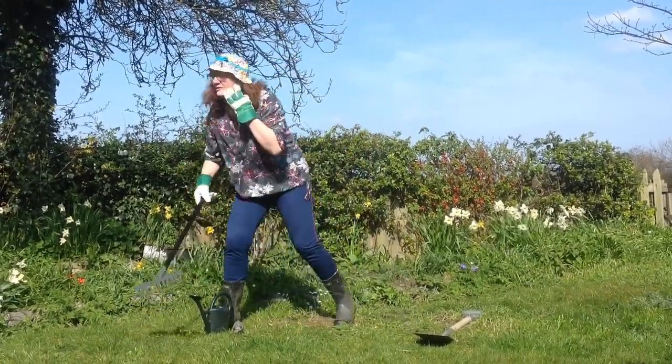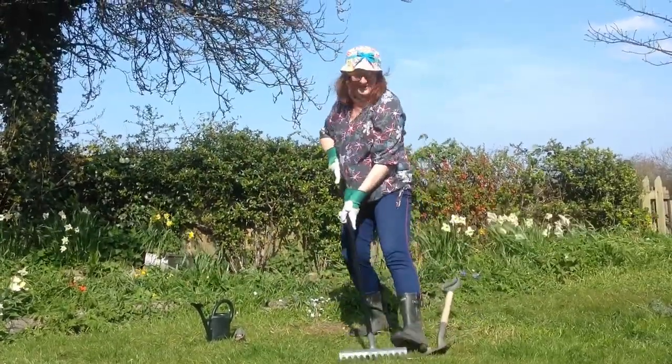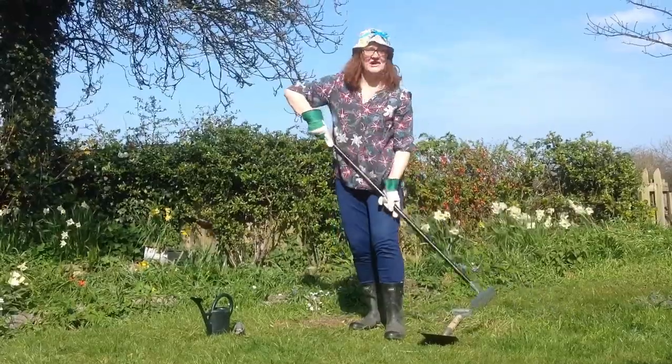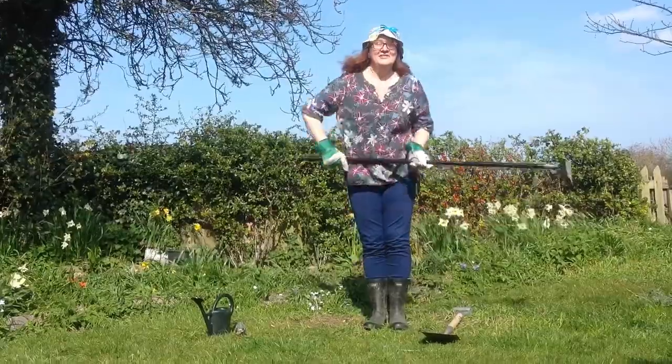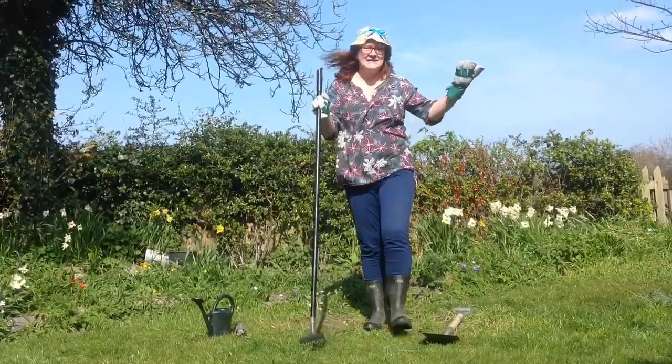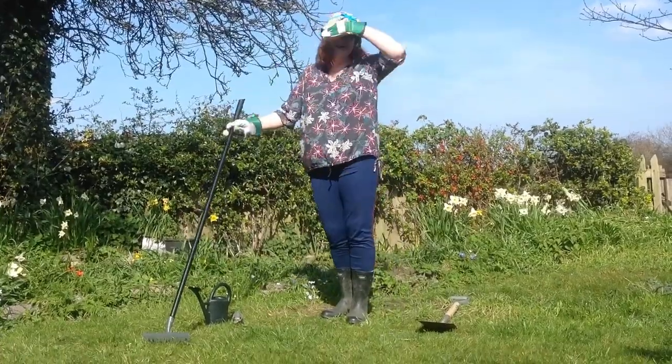Who's going to do some raking with me? I'm raking at the front and I'm raking by the side. I'm raking at my feet and I'm raking behind. So much raking, so much to do. I think I'm finished now. Phew!